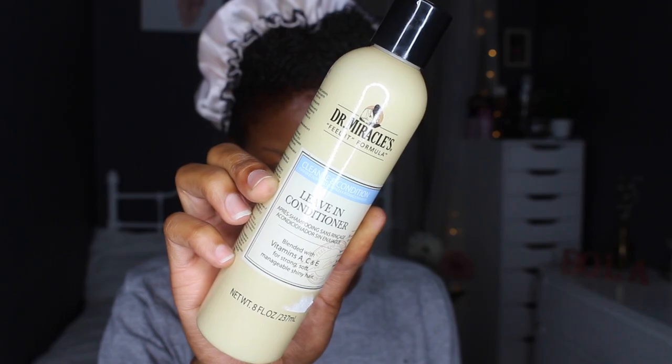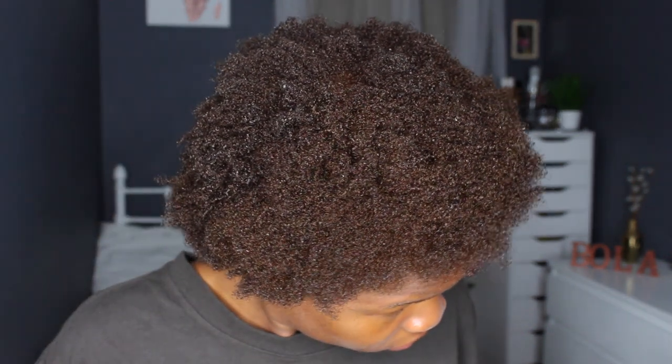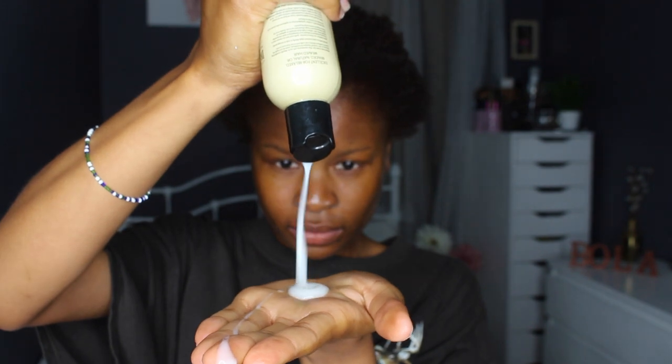45 minutes later — it's really really dark, I'm in shock. I'm using the Cream of Nature detangler shampoo and the Dr. Miracle leave-in conditioner. After washing, the results were really dark. Some parts are darker than others — the back seems darker than the front. I then massage the conditioner through my hair and do two-strand twists to take it to bed — this is how I just stretch my hair.